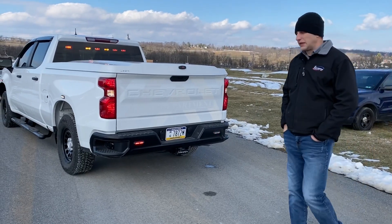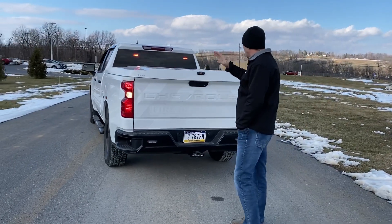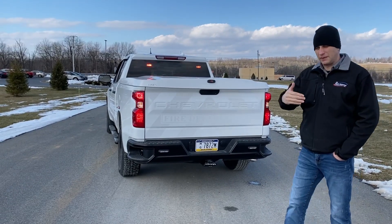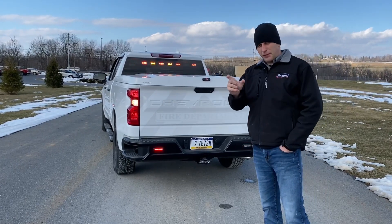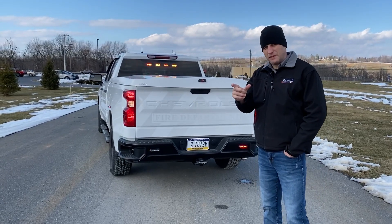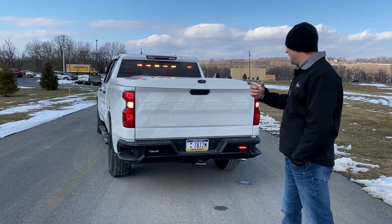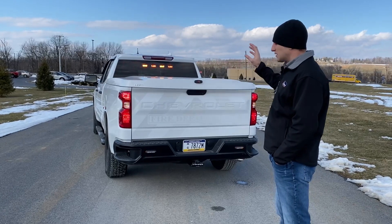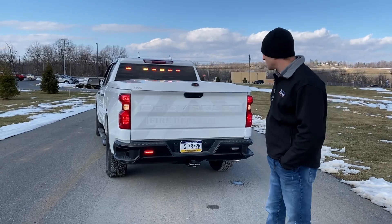One thing that's nice about the RST lights — as I'll point out here in the video — when we built these, the modules are spread out across and it actually has some blank spots in between. If you take this vehicle down further, by separating those modules about three inches between each one, it actually helps and makes the bar more effective because you have more off time and each module is more independent. So it's much more visible, believe it or not, by doing that. It works really well — it's a nice setup.